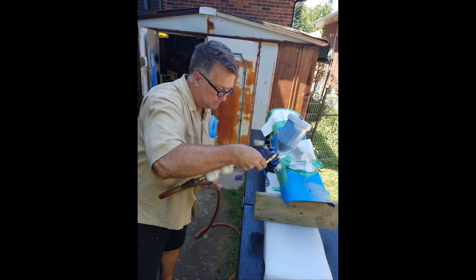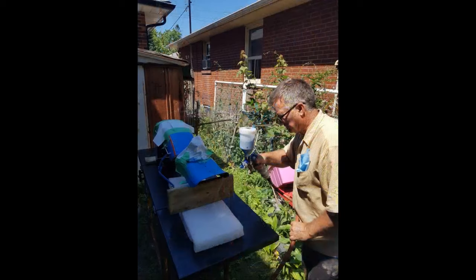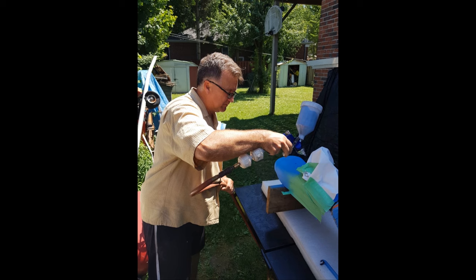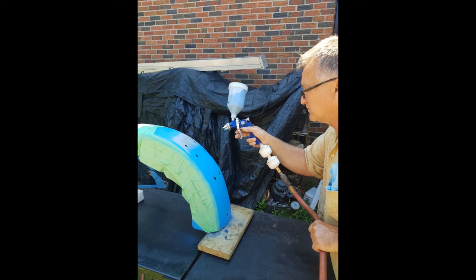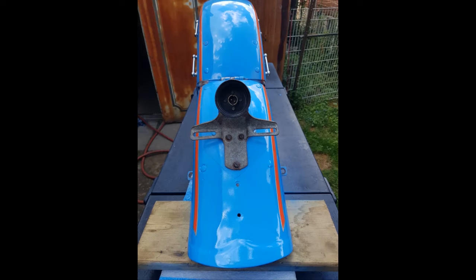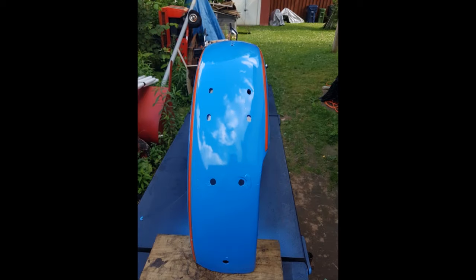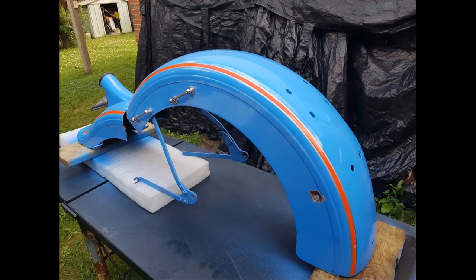I was going to get a friend to help me with this, but he lives quite a ways away and I thought it was a beautiful day, so I just did it myself — came out really good. Of course this is two-stage paint, you've got to put the clear on. I let it dry about 25 to 30 minutes between coats. It came out really good. I put the clear on wherever it needed it — I probably put about six coats of clear on. It's super durable.